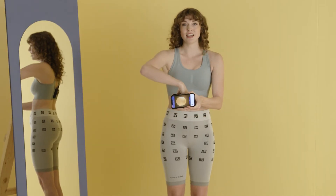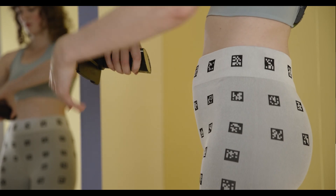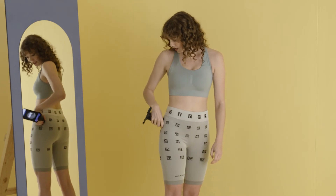Now switch grip again and scan the right back squares. Make sure you use the mirror so you can see what you're doing.